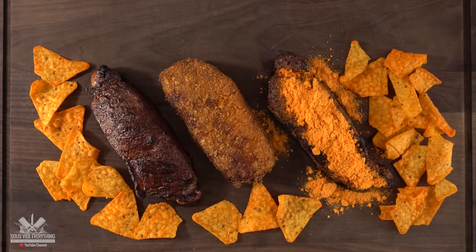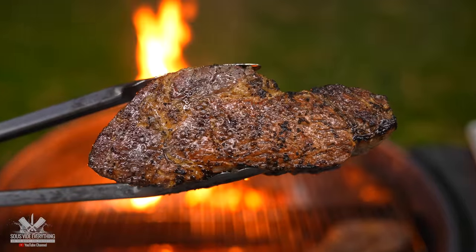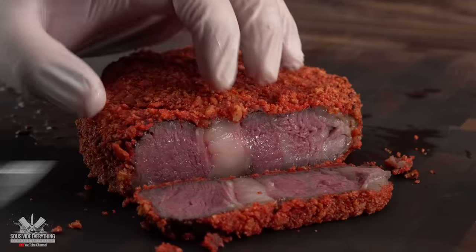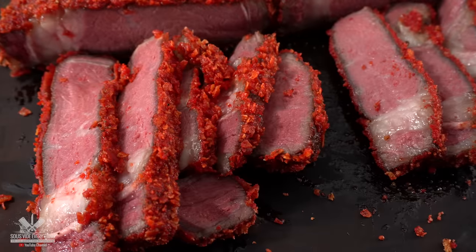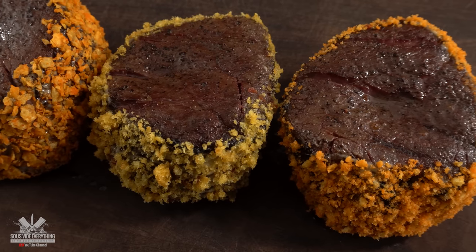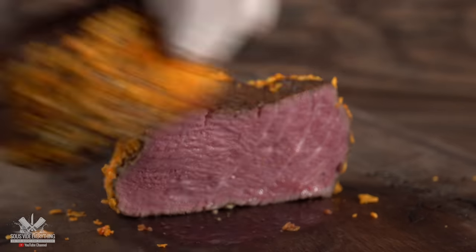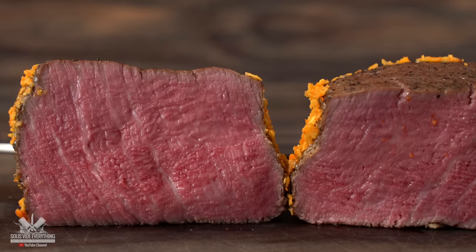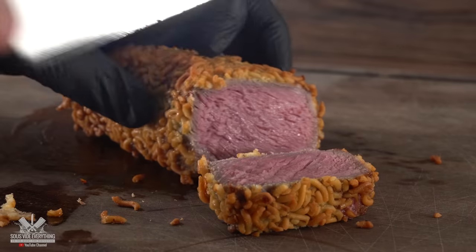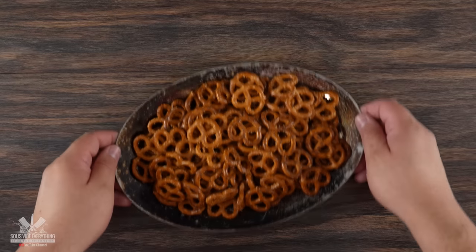I have been on a quest for the perfect crust. Don't get me wrong, steak by itself is incredible, and when you get a nice hard sear it is something almost unbeatable. At the same time, sometimes you crave something different, and that's where you can improve on some incredible crusts. I have done quite a few of them and honestly most of them are incredible. But you guys have asked me to try one ingredient that is the best one of them all — and that would be pretzels.